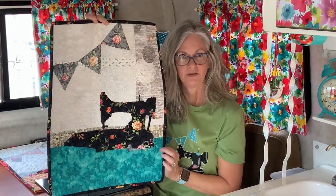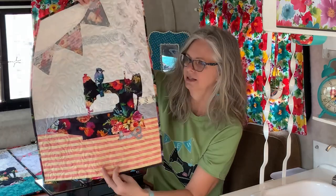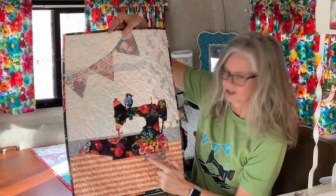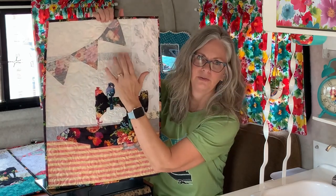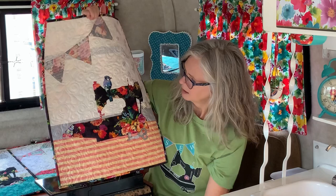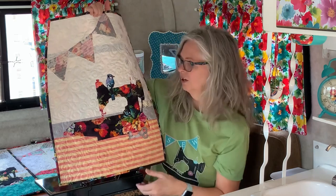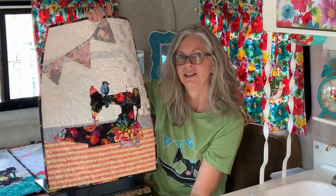So this is Aria in this version with this focus fabric. Now let's look at another one. Here is the focus fabric for another Aria quilt, and this is how she turned out. The machine and binding are made with the right side, and the reverse is used for the pennants, the scissors, and the thimble. The backgrounds are all different — I've got bees and writing, little florals reversed, a batik with light blues on white, an accent strip of little letters, and of course the tablecloth or table for the sewing machine. This motif happened to have birds in it, so there's a little bird sitting on Aria the Singer.